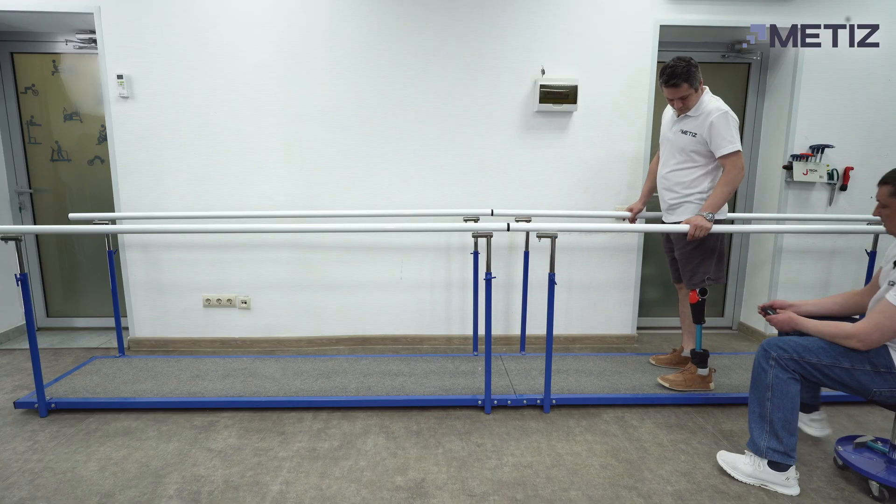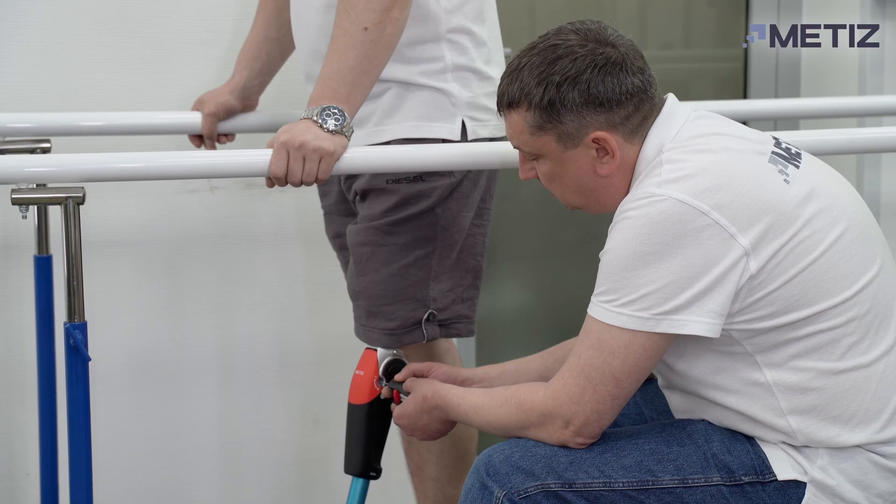Ask the patient to walk at different speeds and adjust the settings if necessary.